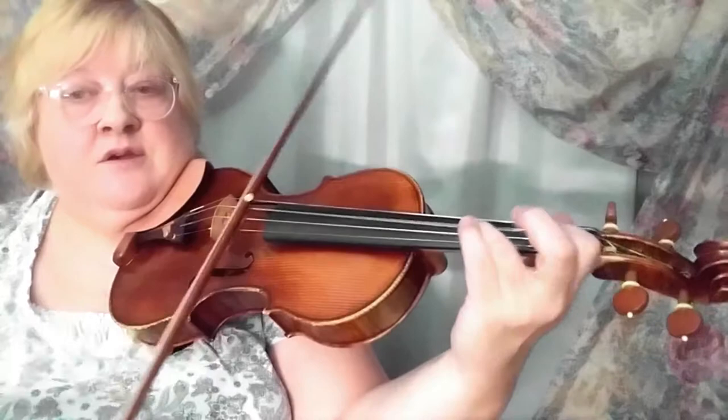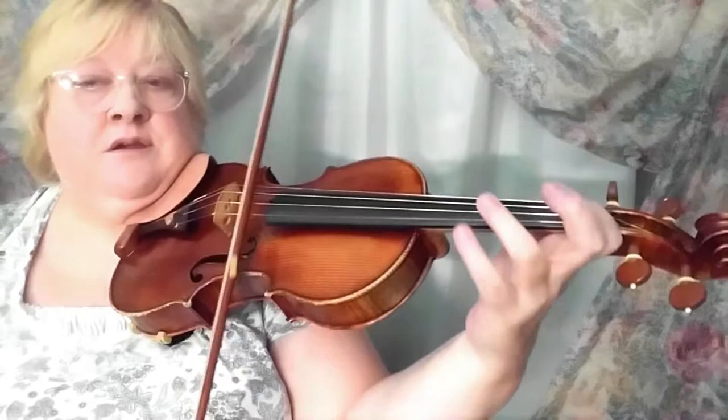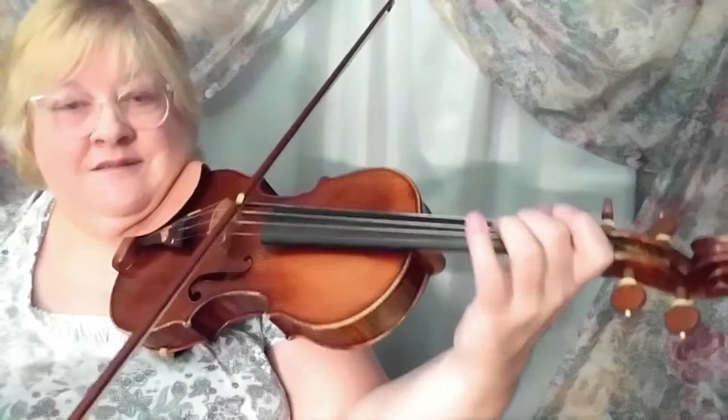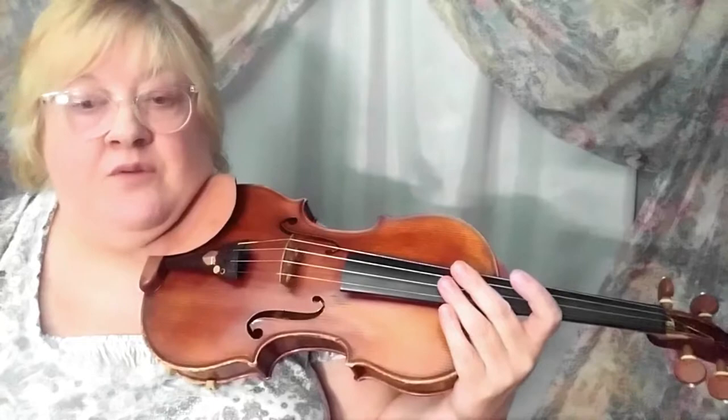We do this again on the A string — and again, and again. Then we're back to the original thing again, and we'll do it one, two, three times. So that's a kind of repeated theme in this etude. Watch out for that.